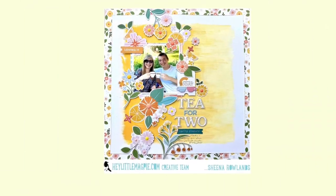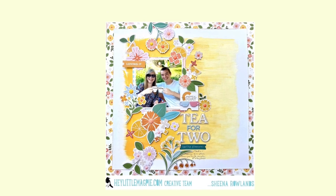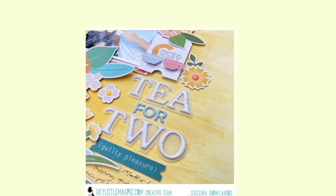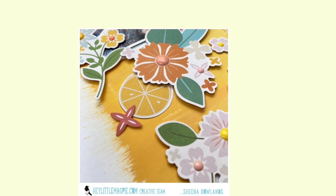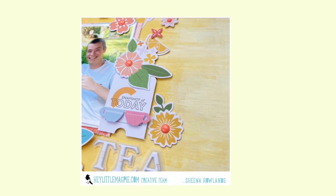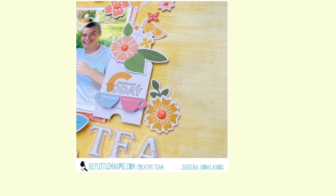Here's the main image and the close-ups too. Thank you so much for watching — if you like what you see please subscribe to my channel and give this layout a thumbs up, and join me later in the month as I'll share more videos and project talk-throughs with you. Thanks so much for watching — please check out not only Hey Little Magpie but the Pinkfresh Studio Some Days range. Bye!